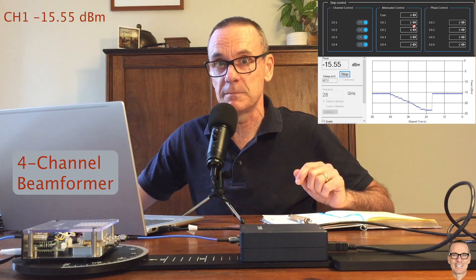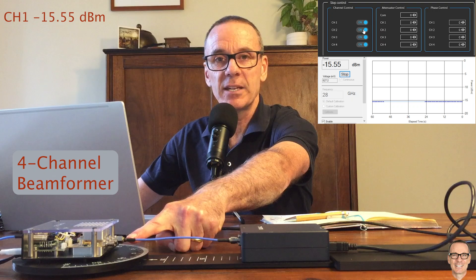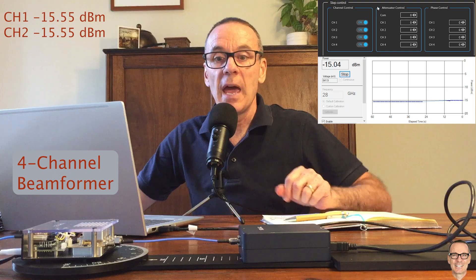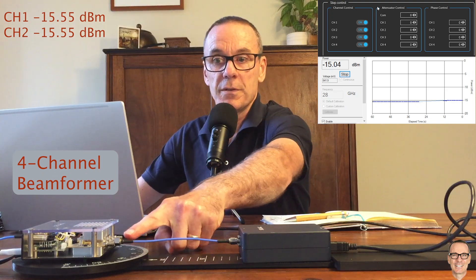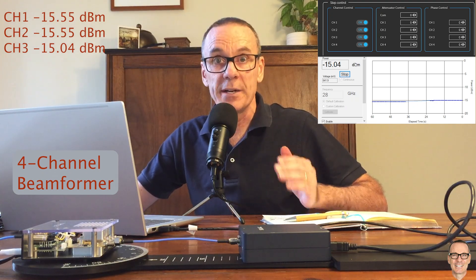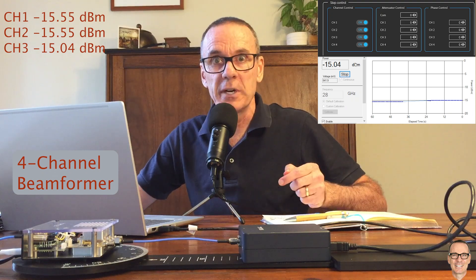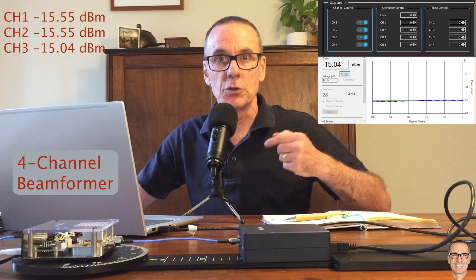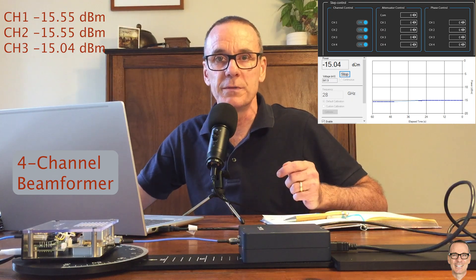Channel 1 is minus 15.55. Connected to the second channel, it's also 15.55. Connected to the third output, the gain is now minus 15 — almost exactly. So there's half a dB of difference between channels 1 and 2 versus channel 3. You need to take account of that in calibration if you're going to do beamforming that uses all of these channels.